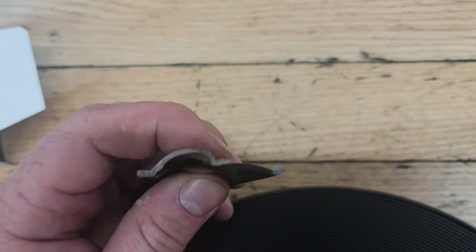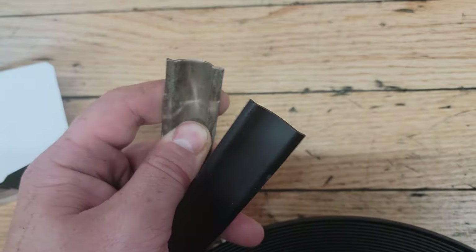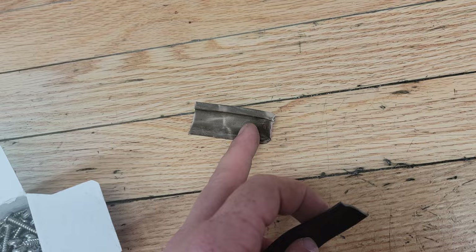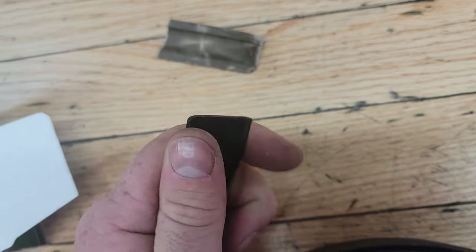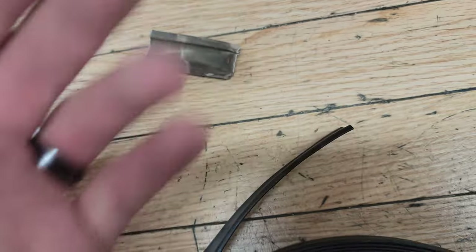Here's a shot of the old stuff and the new stuff. It's one inch wide. The old stuff is very brittle — I think it's the original, because some of it was tucked up under the butyl by the door. Here's the new stuff — much more malleable, easy to work with. I don't know if it's going to get hard over time, but time will tell.